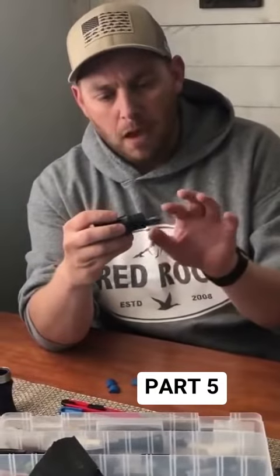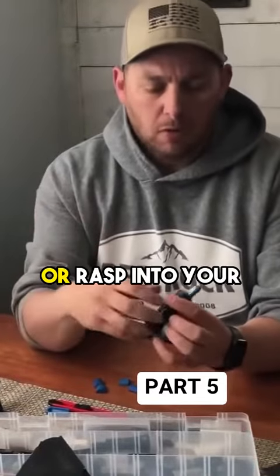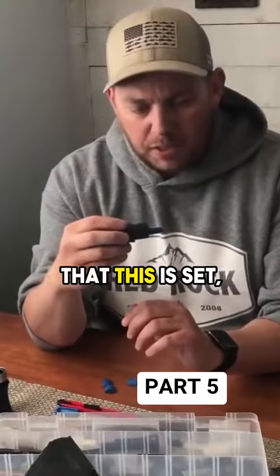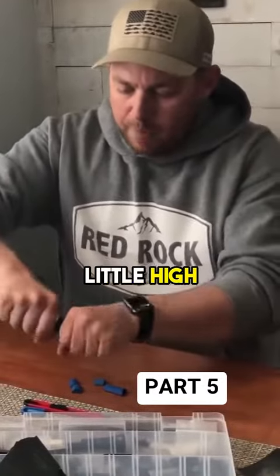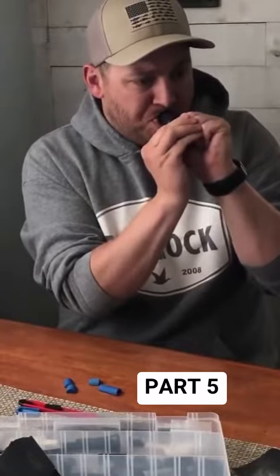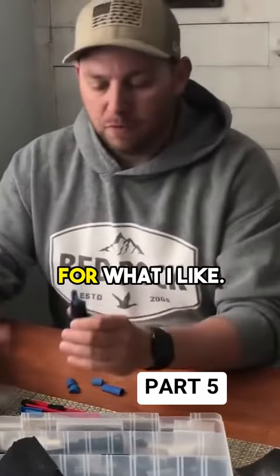I like to let that wedge hang out — it's probably a little more than the thickness of a nickel. What this is going to do is give you a little more buzz or rasp into your call. Now, just the way that this is set, it looks a little light for the way that I blow, but I'm going to give it a shot. It might be a little high pitch, but we'll find out. It's a little high pitch for what I like.